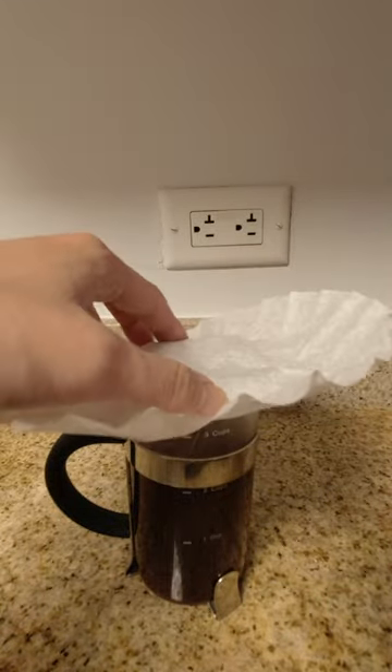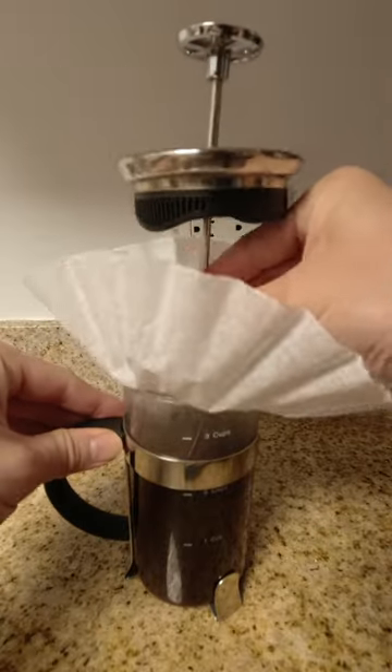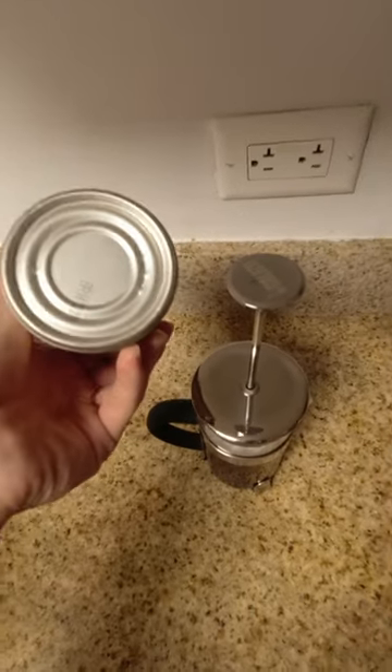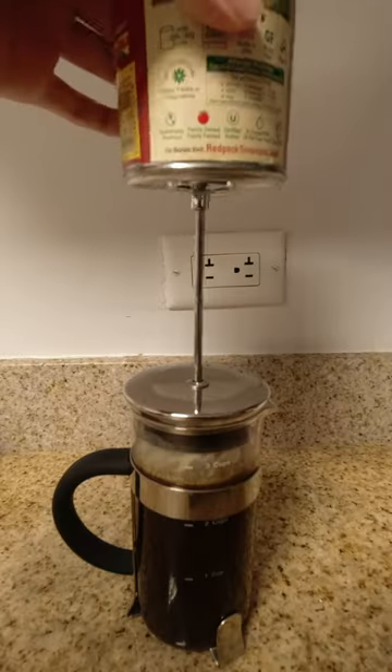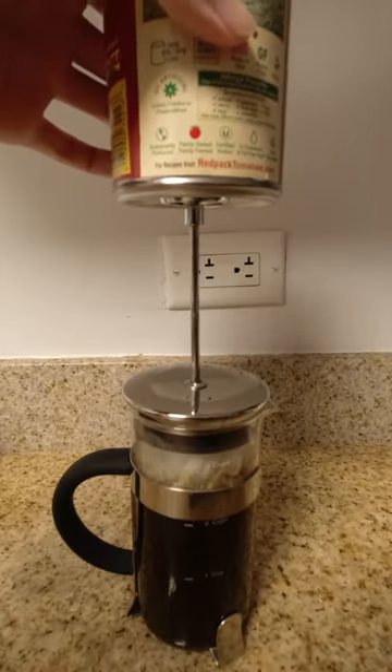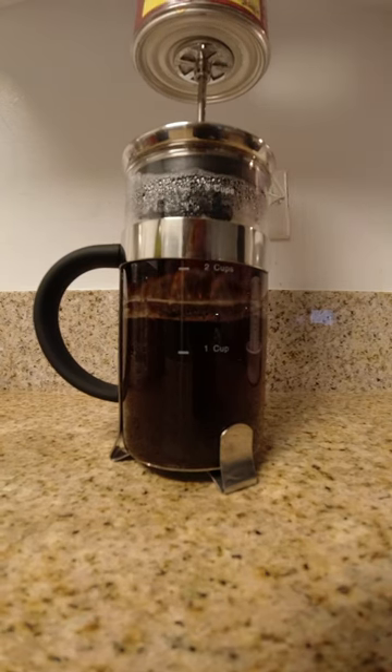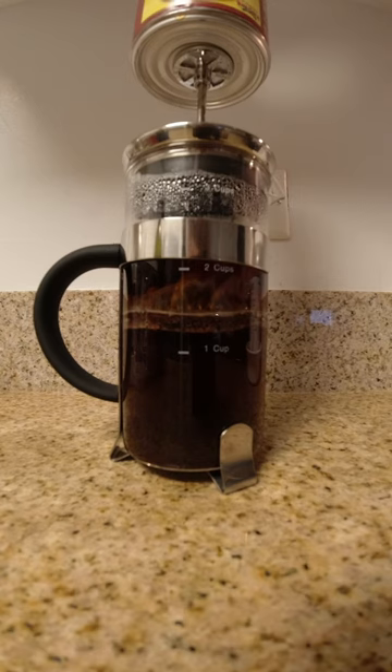I cover the steel mesh filter of the plunger with a paper filter, and let rest for 5 minutes. Now here's the secret. The grooves on the bottom of the can fit nicely on the handle of the plunger, and prevent the can from sliding off. It will take another couple minutes for the plunger to be fully depressed by the weight of the can, but the weight is worth it.